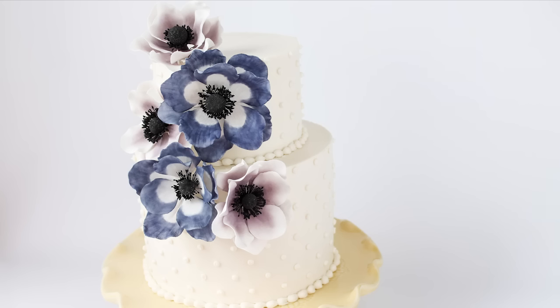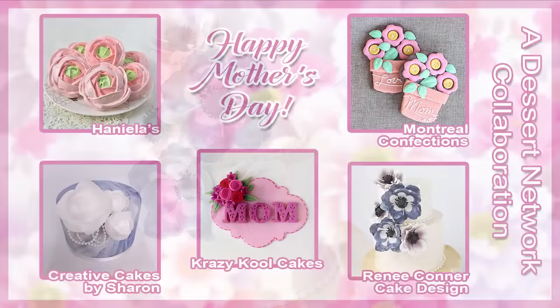Hi everyone! I'm Renee and welcome to my channel. Today I'm going to show you how to make a gum paste anemone flower. This is one of my favorite flowers to make and use on cakes because they're really easy and quick to come together, and I love the soft vintage feel they have.